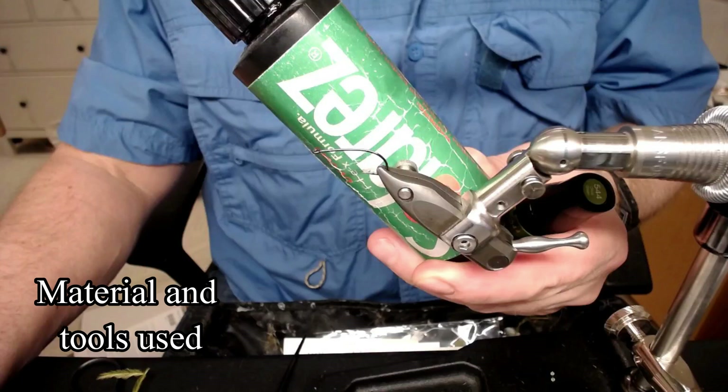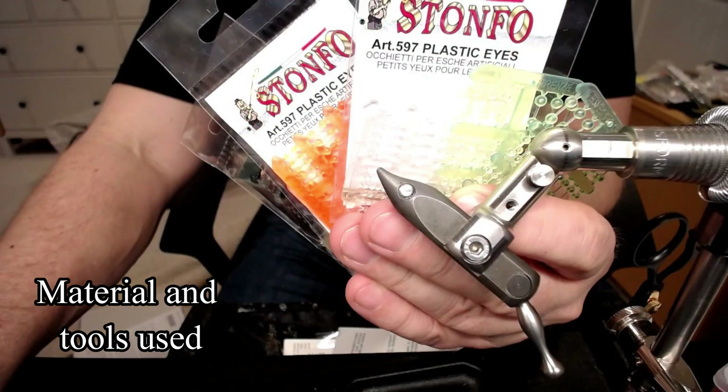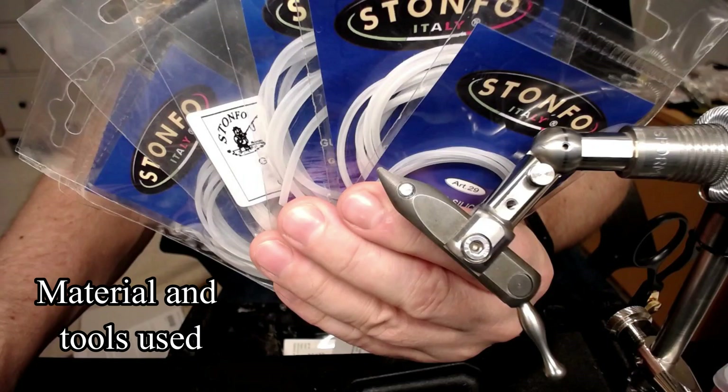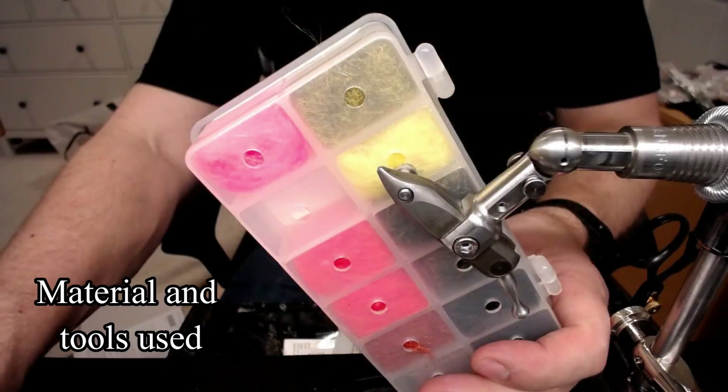You have UV glue, the flex type. And you have a permanent marker, olive color. And you have some plastic eyes — I used the olive one. And you have some silicone tubing — I used the 1mm one. And you have some ostrich hurl, olive. And you have some dubbing — I used the olive one.